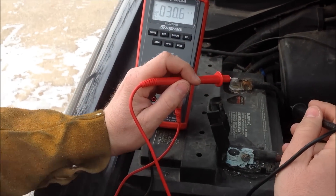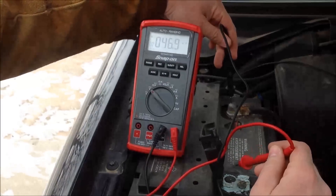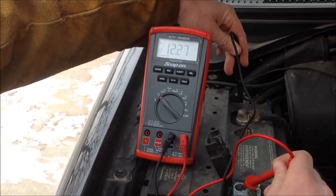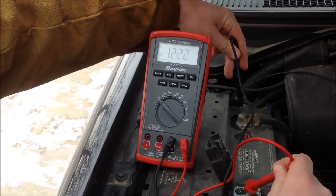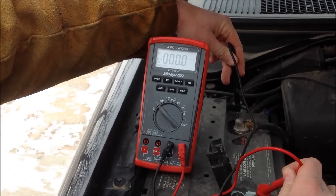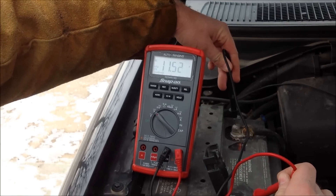What we're doing right here is showing a volt drop. We're going to take an open circuit voltage across the battery — we can see here 12.2 volts or so. I'm going to switch this over to the connector itself and I'm dropping down to 11.5 volts, so obviously a pretty significant drop.